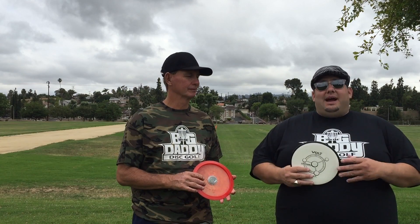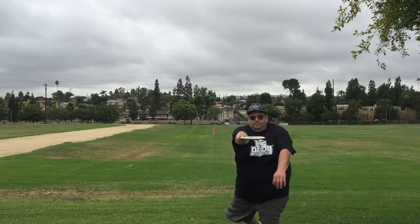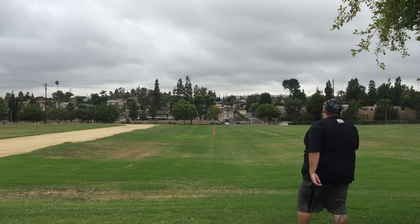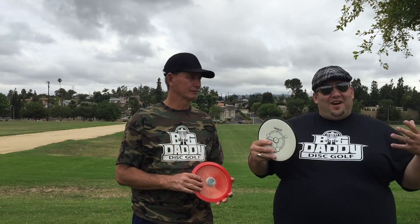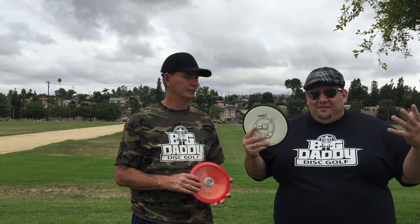My take is pretty awesome. I didn't notice any difference between throwing this disc with or without the module. The difference is now I've got that added security and confidence knowing that I can throw this disc as hard and as far as I want and I'm going to find my disc.